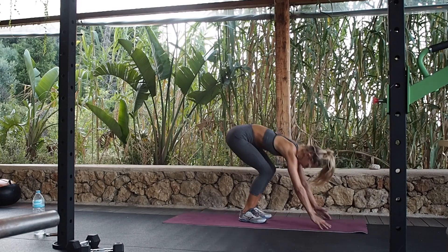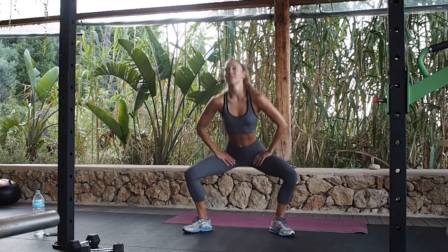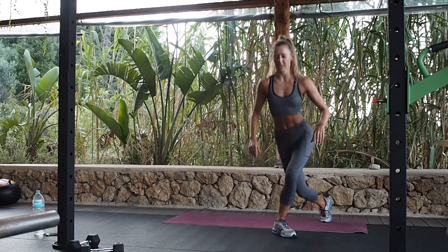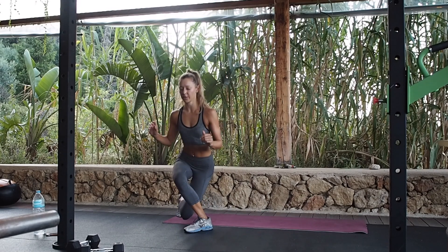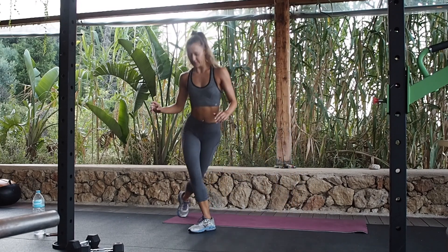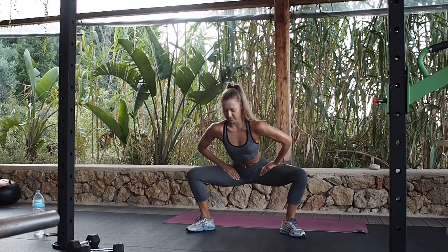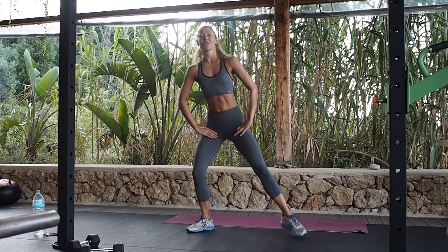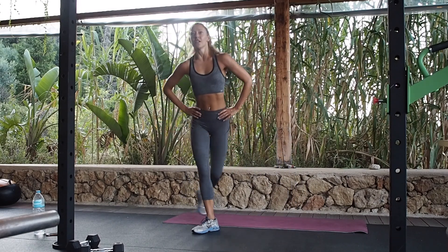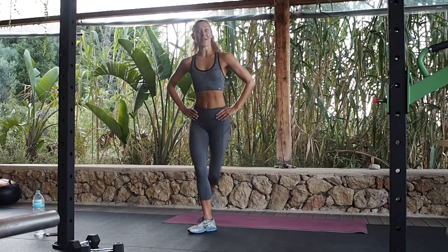Okay, round three — 30 reps. How's your bum feeling? Mine is feeling pumped. All the way down, chest up, that knee down. Just keep working through. Got 10 down, 20 to go. If you want to add weights to this, you can do it with weights as well.